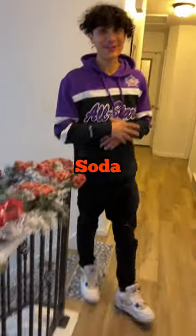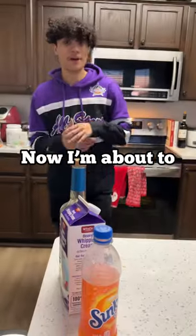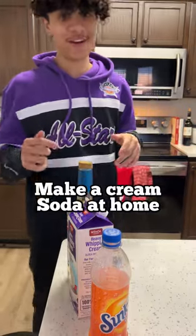Hey, I'm home. Can we get some cream soda? No, but we have cream soda at home. I'm about to show you fools how to make a cream soda at home.